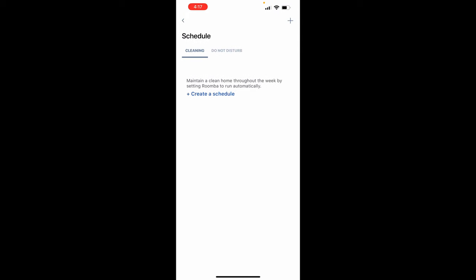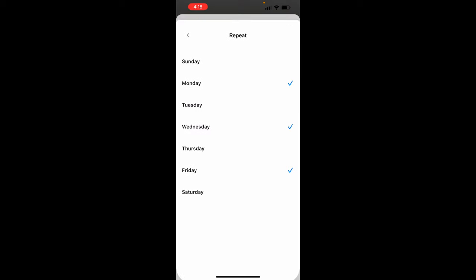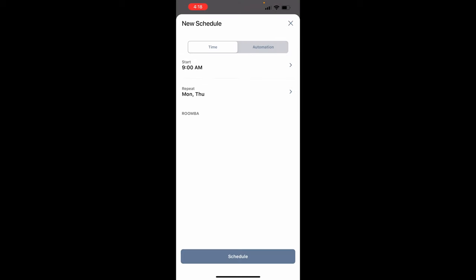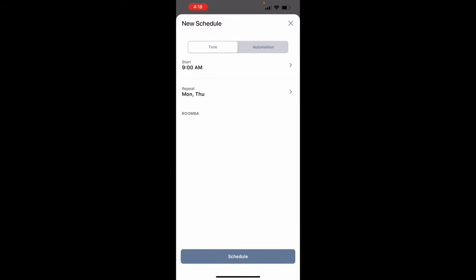Let's go ahead and create a schedule. Hit schedule, then 'create a schedule.' We're going to set it up for Mondays and Thursdays starting at 9 o'clock AM. The 'do not disturb' option means it won't run — useful if you have an event or people over and you don't want the vacuum running. That's how you schedule; it's very simple.